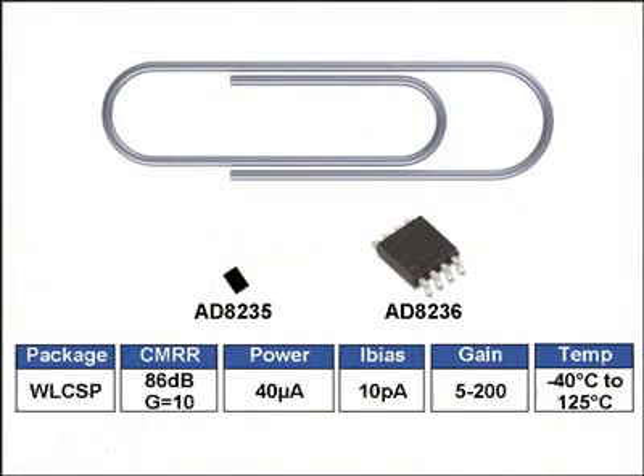These applications also benefit from the in-amp's 6 nano-amp shutdown current and 10 pico-amp bias current. Here you see the AD8235 specs, as well as its big brother, the AD8236. These two parts are essentially the same, but the AD8236 comes in an 8-lead MSOP. You can see both the 8235 chip scale package and the 8236 MSOP positioned next to a standard paper clip for reference on the size.